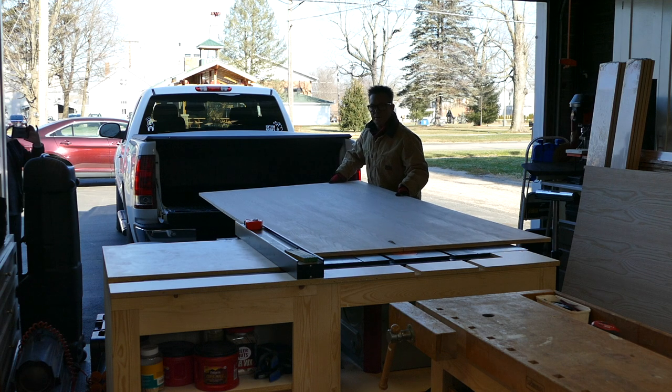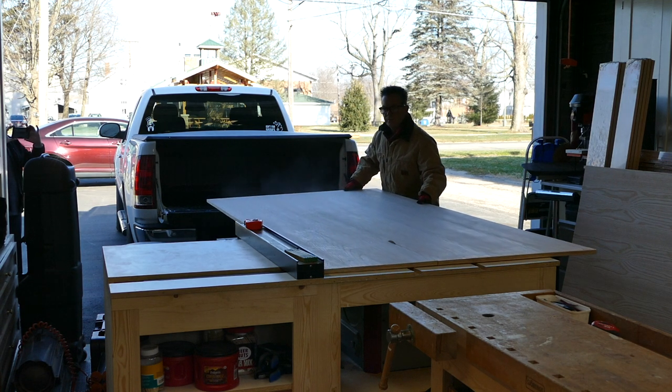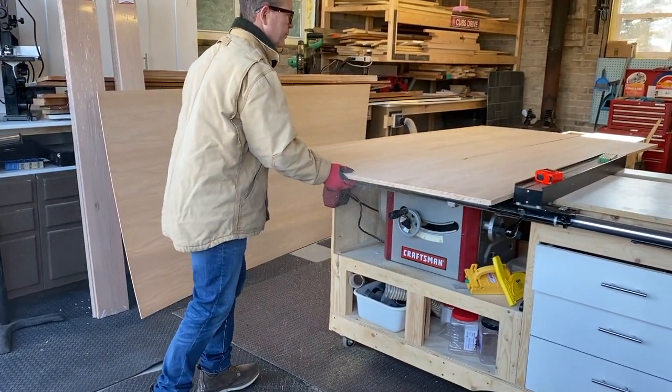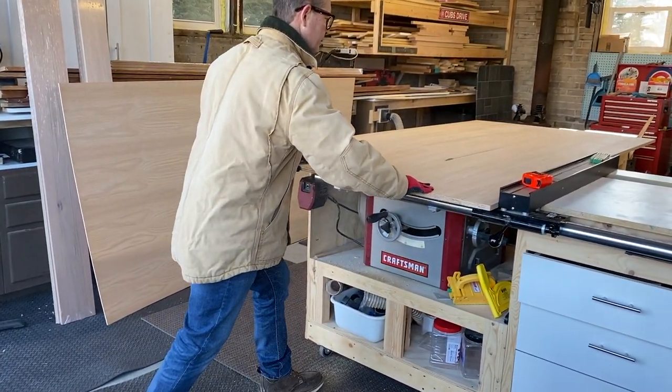Our first step is to rip our three-quarter inch plywood for the bottom and inside dividers. We do this as soon as we get back from the lumber yard so Kevin can use the truck as a workbench.